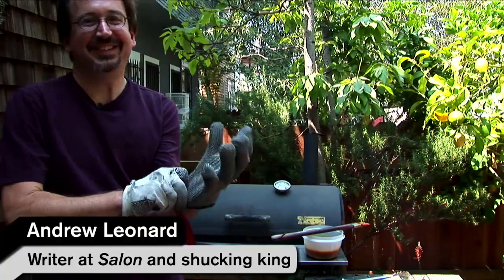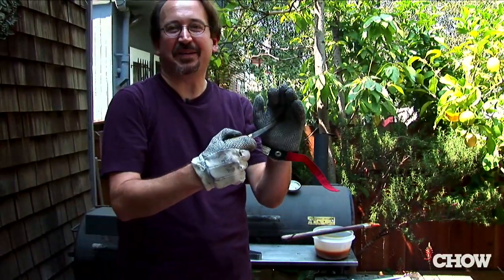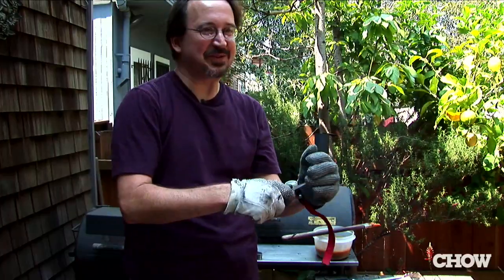I got a metal glove armor to keep myself from being stabbed. This is the dangerous spot when you're popping up an oyster — if the knife slips, it goes right into your palm.